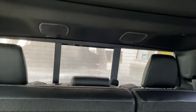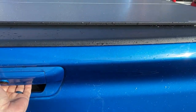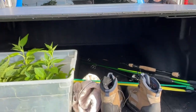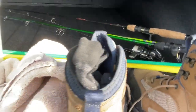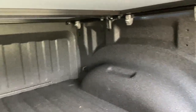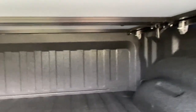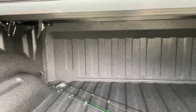We are testing out the WeatherTech Alloy Cover by taking it through the car wash to see how well it keeps the water out. Checking the front area where I was most concerned — I don't see any water coming in there. Neither side shows water intrusion. There are a couple of drops right here, but that's from when I opened the tailgate. I think we've got a winner with this cover.